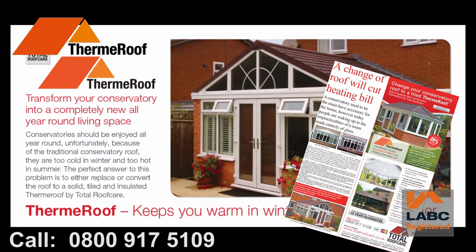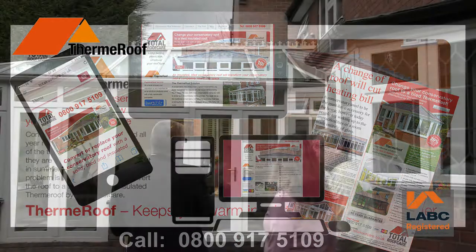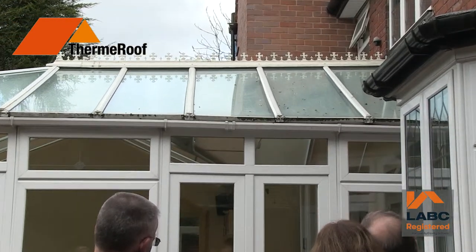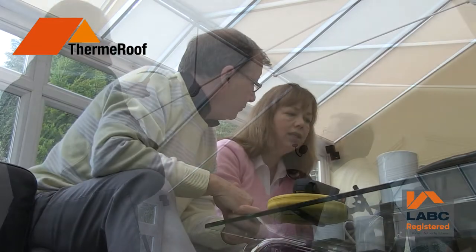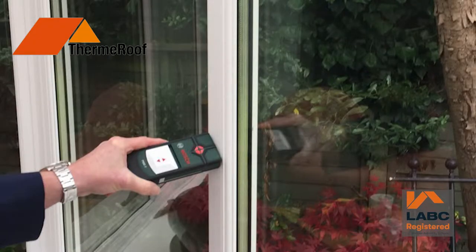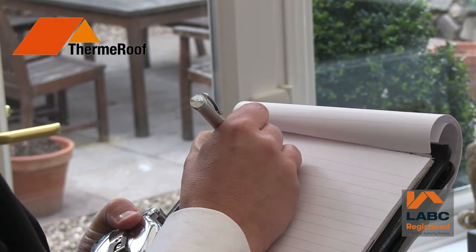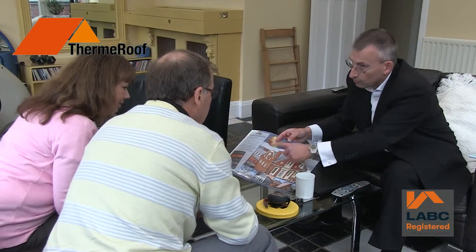It all starts when you get in touch with us. At Total Roof Care, we only ever respond to inquiries received from our advertising. No cold calling or pushy salesmen. To make sure you get exactly what you want, we'll set up a meeting with one of our experienced surveyors at a time to suit you. We'll thoroughly and expertly assess and measure your existing conservatory and advise you about any problem areas that may need attention.